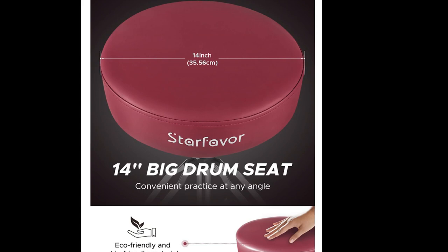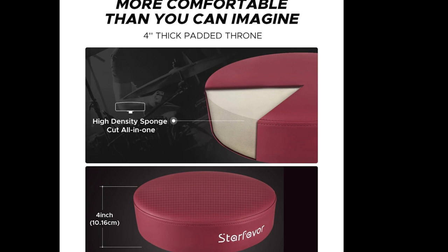I absolutely love this color, it's so beautiful. This is reminding me in terms of size and sturdiness of my DW throne that I have right now. We've got a 14 inch diameter, so nice large surface area. It's four inches thick, this is high density sponge inside, all one piece so it's durable and breathable.